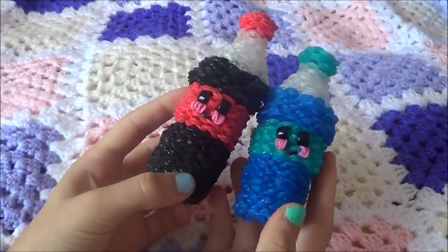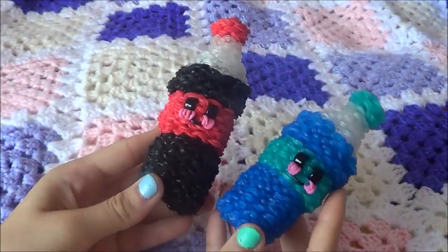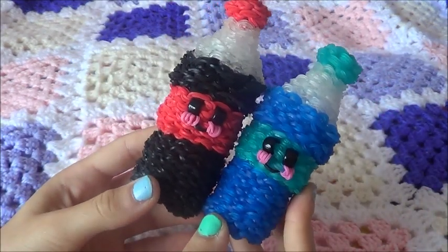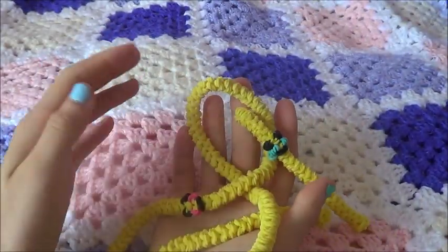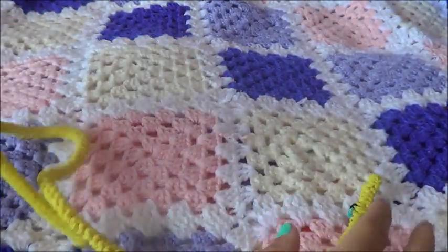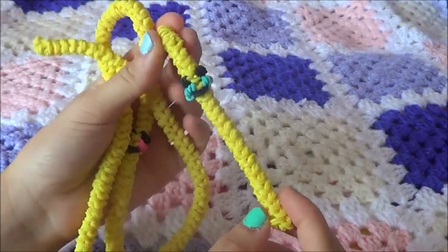Next are these two bottles — they're quite cute. This isn't from Feel and Spiffy's but uses the same looming method. Comment down below your favorite: the water bottle or the Coke bottle! Next, I made a tutorial on how to make a noodle — I'll link it down below. This is my original noodle; it is extremely long, so I definitely recommend checking it out.